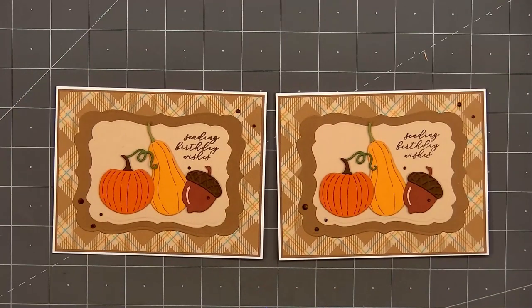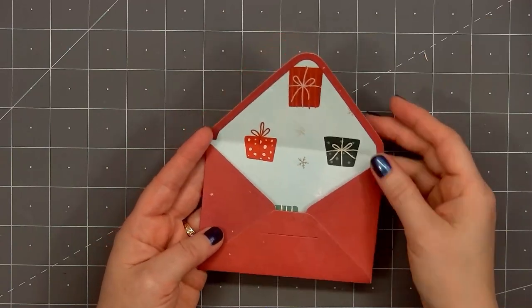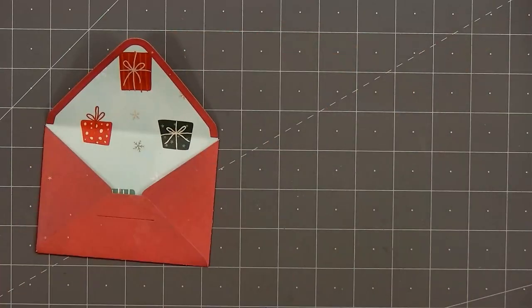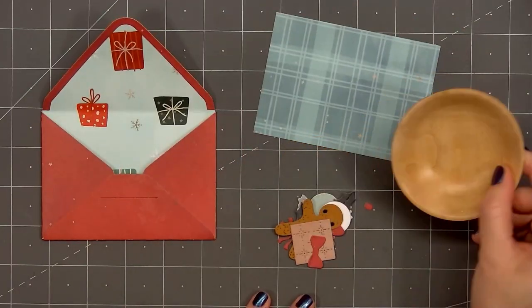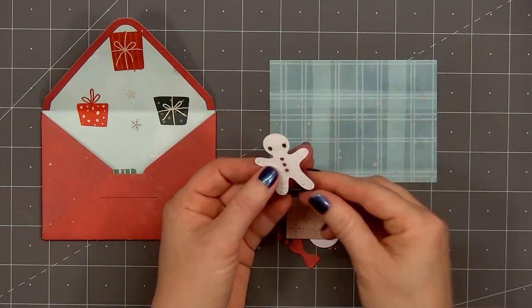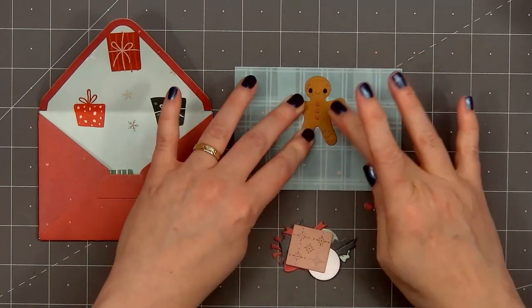This will be the perfect card for a fall birthday and I love that it's gender neutral. Now moving on to card design number three. The pattern paper is from Scrapbook.com's Christmas collection. I've already gone ahead and assembled the envelope using two different patterned papers from the Christmas collection. For this card I will be closing the envelope — you're able to do it by tucking the flap into the cutout slit. The inside of the envelope features some fun patterned paper with Christmas presents and I don't want to cover all of that up.